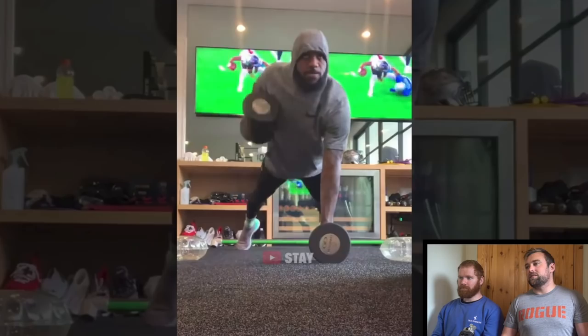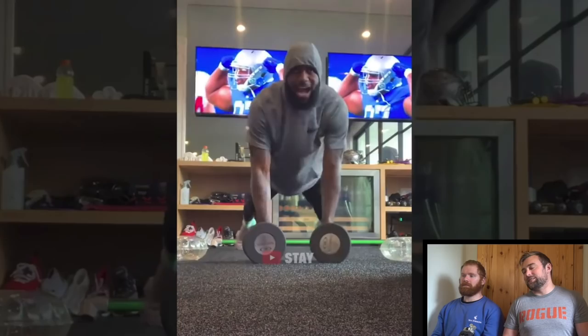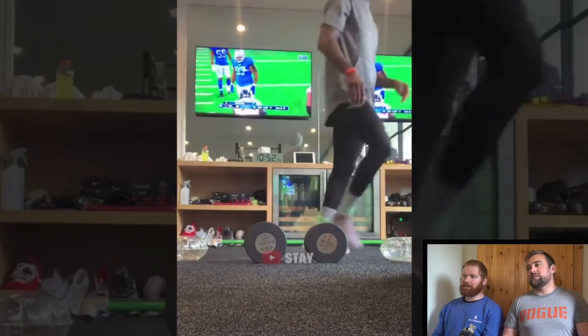The only thing I don't like about his home gym is the carpet. Imagine how sweaty it smells. Though I suppose he could just pay someone a crazy amount of money to clean it or put down new carpet.